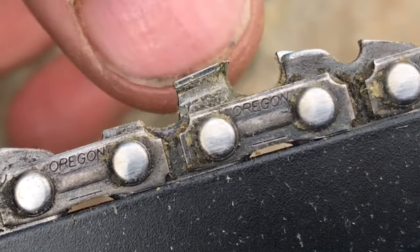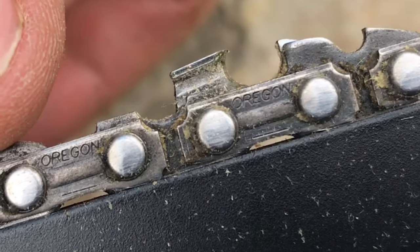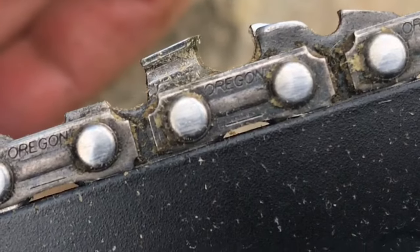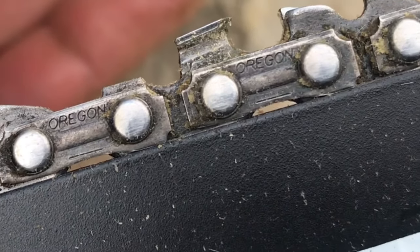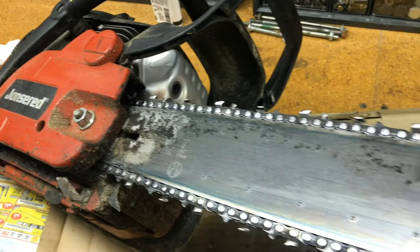There's only so much steel on your chainsaw blade. If you keep grinding it, you're not going to have a blade left. So hopefully I've been able to explain this clearly enough so you don't have this problem again. Cutting up a tree should be an enjoyable experience, and with a sharp, straight blade, it can be.